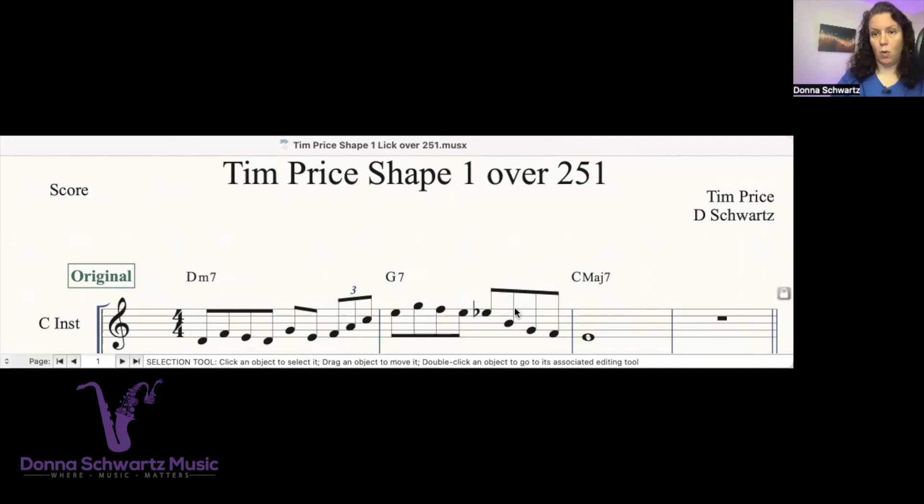So that's what's going on here. It's not all around the same range — it is moving up, it's got a little bit of a peak, tension around the peak, and it's releasing by going to a strong chord tone and then resolving the seventh to the third. And that's what Tim Price's shape number one is all about, and that's why it sounds really good.